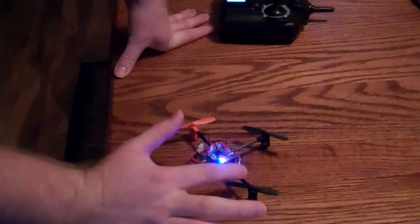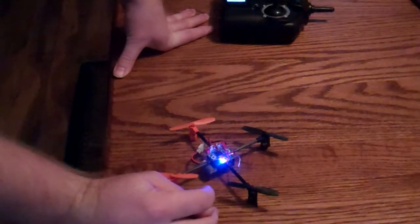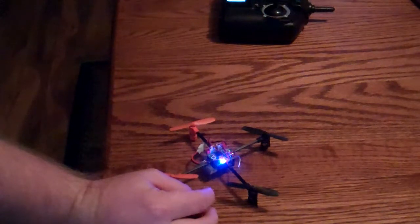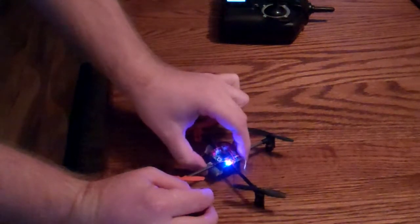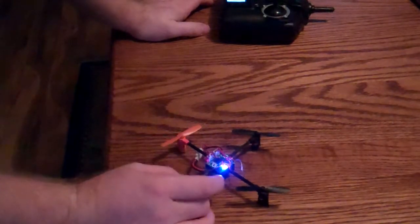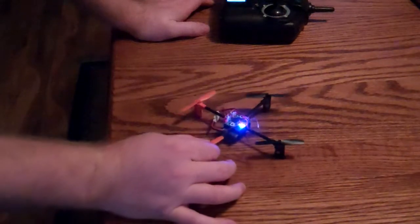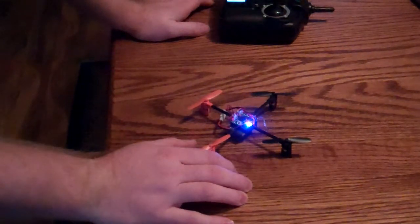I think you buy it as an entire assembly. That will be the next video and I will show you how to do that. If you like the channel, go ahead and click subscribe, and if you have a comment, go ahead and post it in the comments. This is a UDI UFO RC.